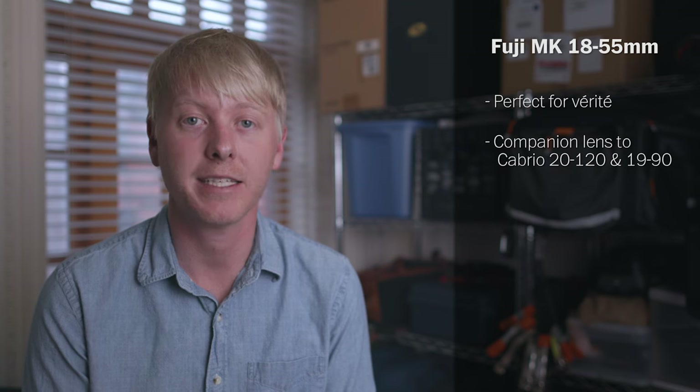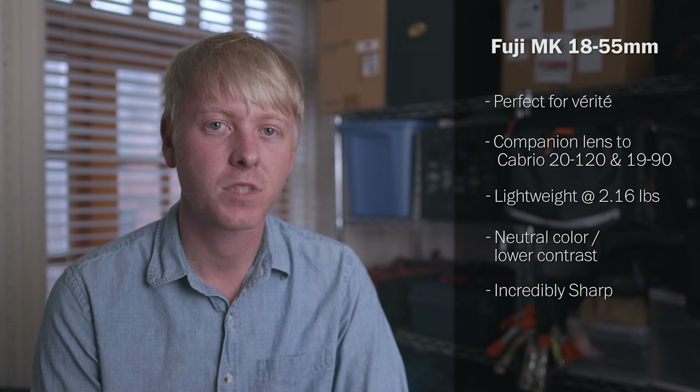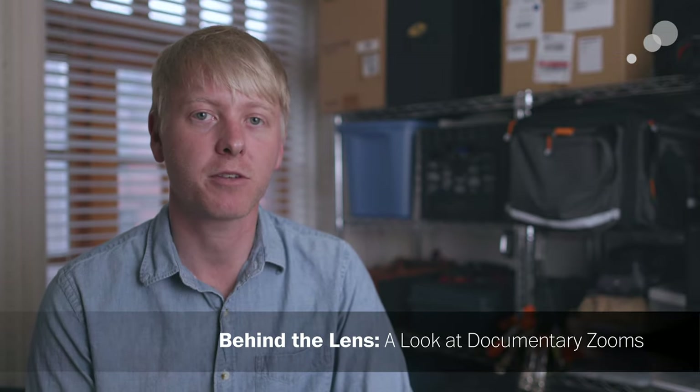I really enjoyed testing the Fuji MK 18-55. To me, this zoom range is perfect for verite work. It's also a great companion lens if you're shooting with the Cabrio 20-120 or 19-90, and we'll take a look at those in other videos. It's a really lightweight lens, so I feel like I can shoot with it all day. I also like the way it renders color — neutral and lower in contrast — but it's an incredibly sharp lens. The lack of breathing was really impressive, and the minimal lens flares are incredibly helpful for a clean image. Be sure to check out the companion blog post for a deeper dive into all these aspects. Thanks for watching the Behind the Lens series — be sure to check out the rest of the videos.